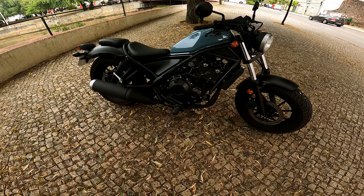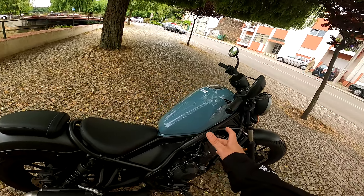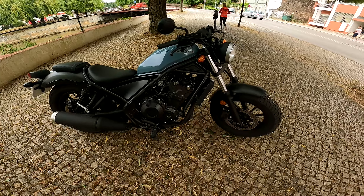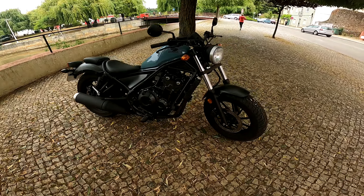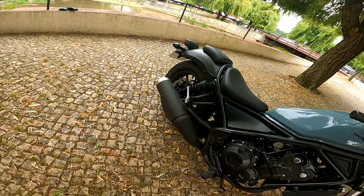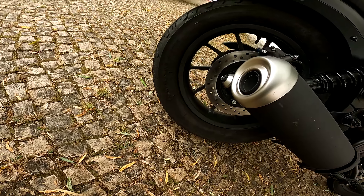São 471 cm³ com 45 cv. O depósito parece pequeno, mas tem capacidade para 11 litros. Esta moto gasta em média cerca de 3.8 litros por 100 km. Depois temos aqui os pneus da Dunlop, um 130 à frente e um 150-80-16 atrás.